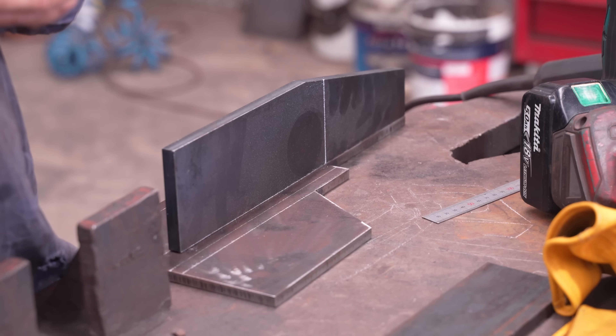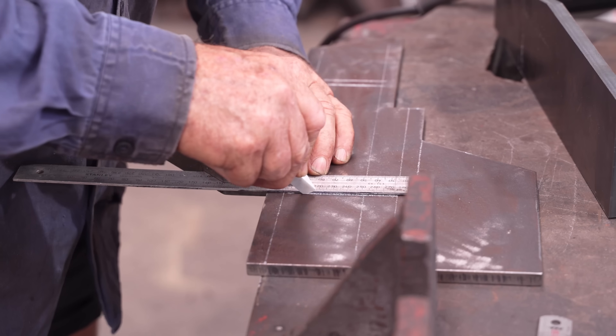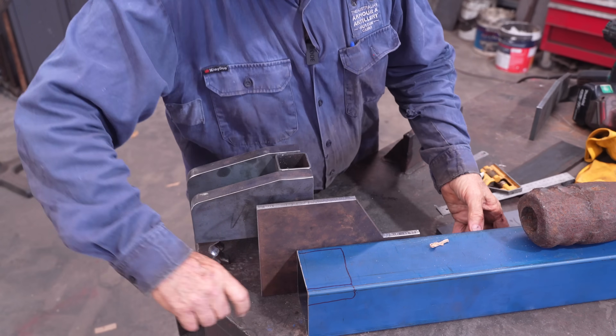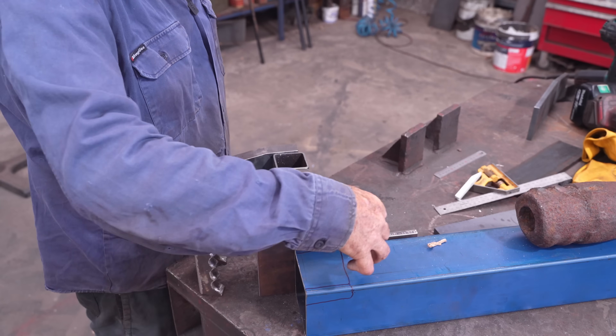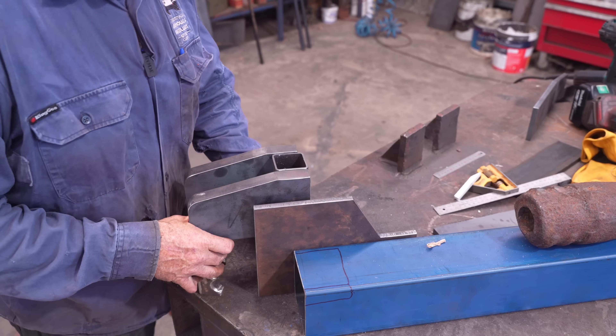Design it in your head again and see how you're going. It's funny how it's offset like that. Well, they need to be able to load, so you can't have anything behind it. I'm just interested to see how heavy the bloody thing's going to be.